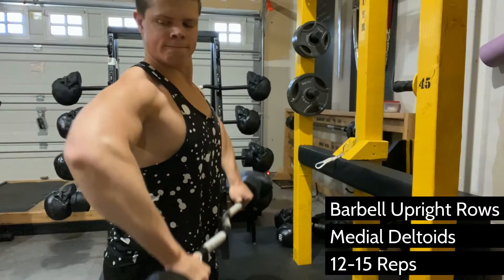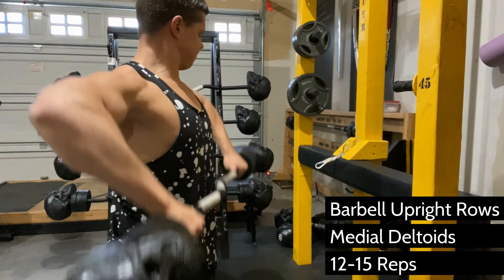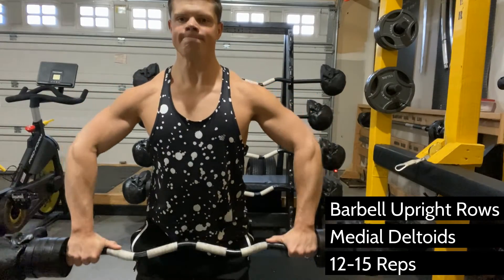One of the best exercises for the medial deltoid — the shoulder muscle located between the anterior deltoid and the posterior deltoid — this is what gives you that wide, broad shoulder look that you're going after.